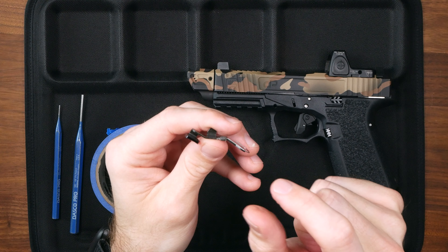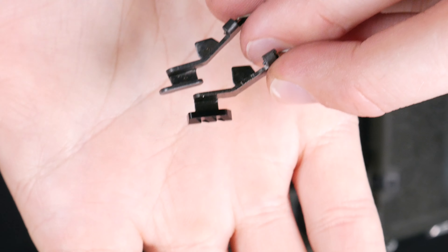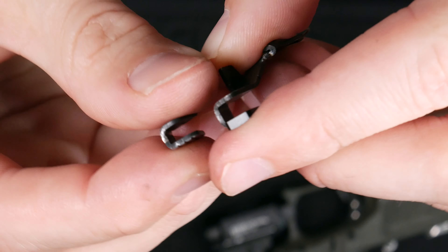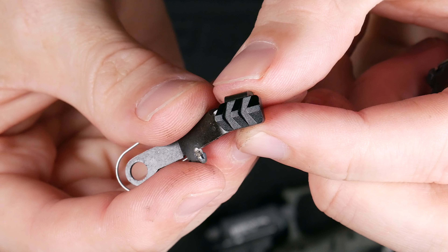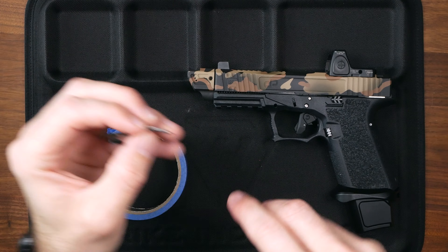The factory unit is really really thin and it rides really close to the frame, and some find it actually difficult to actuate. The Tyrant Designs version is quite a bit thicker — not crazy, but just enough to make it super easy to use. It also sits off the frame just a little bit more, and those cosmetic lines they put in really help a ton in getting good grip on your slide stop slide release when you need to use it.